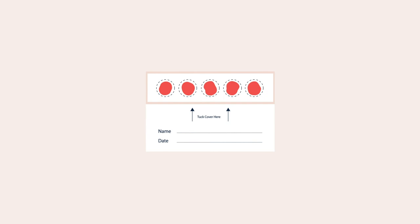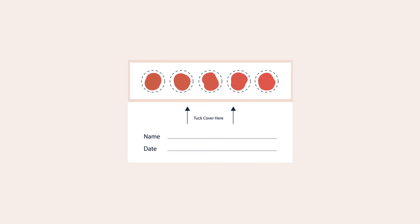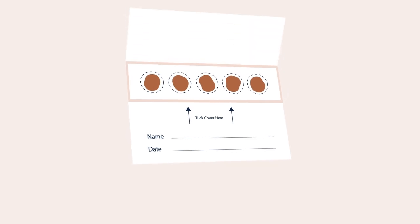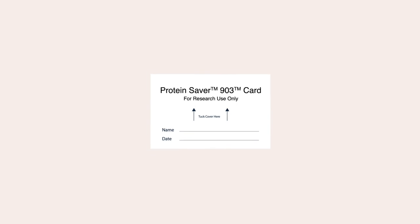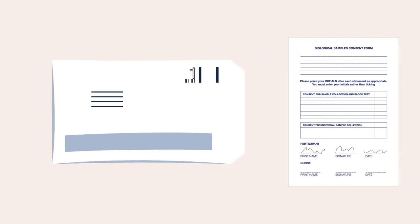When the blood spots are dry, they will turn a uniform brown colour with no red areas. When the blood spot card is completely dry, fold down the cover as shown on the card. Place the card along with the desiccant packs in the plastic bag provided and make sure the bag is well sealed. Put the bag in the pre-addressed and prepaid envelope provided and post it to our laboratory along with your consent form.